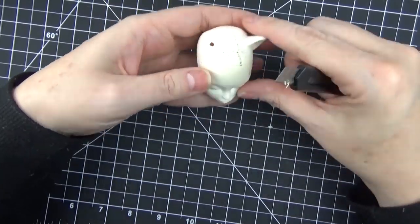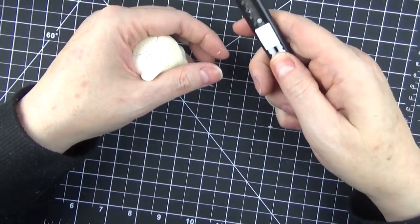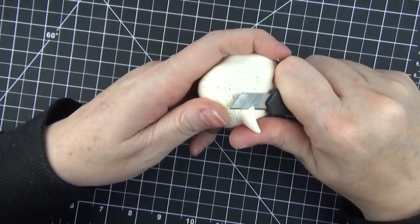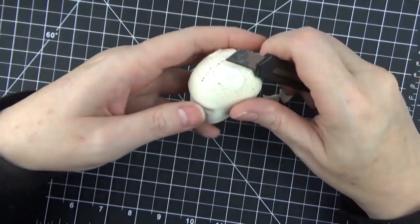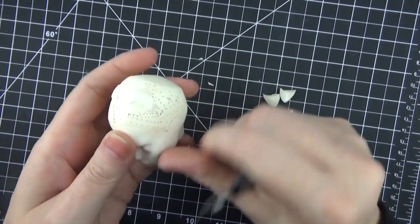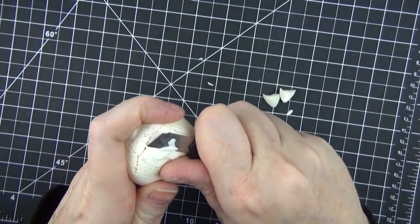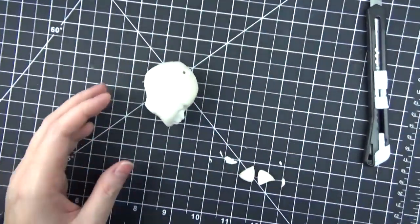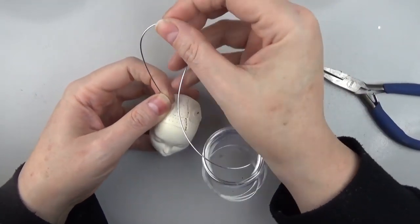I decided that I wanted to make the ears removable partly because the packaging I mail these off in wasn't tall enough to send the doll with the ears attached at the top, and also some people like a different look. I wanted to give the option of removing the ears and moving them around a little bit to give it some character.